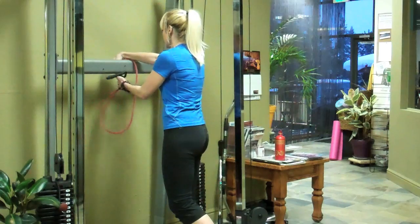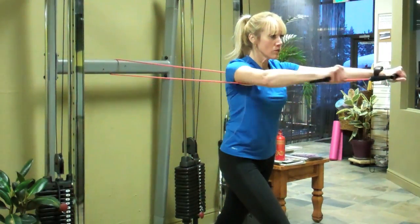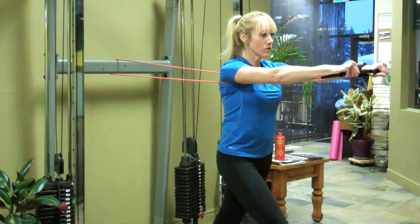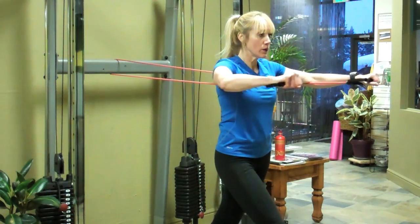For a chest press, you would want to secure the resistance band somewhere ideally chest high. Make sure it's nice and secure and that you have equal tension left to right. Walk away from your secure anchor point — remember, the farther you walk away, the more resistance you'll have. You want to have your elbows chest high, hands in line with your elbows, and make sure you have a right angle in your elbow.